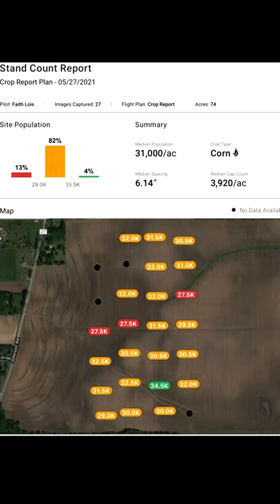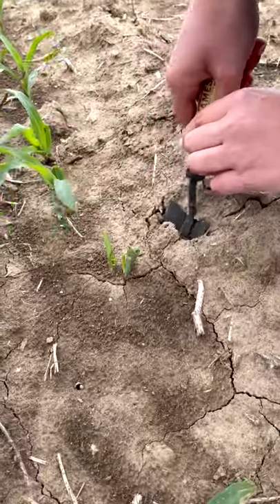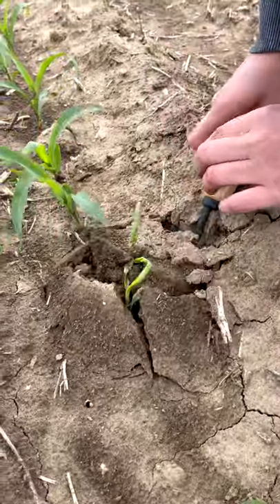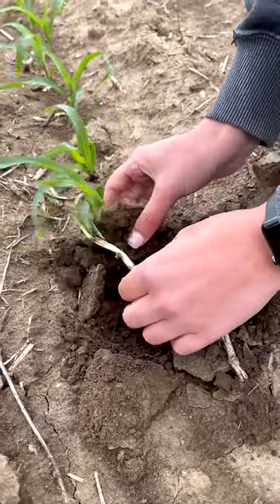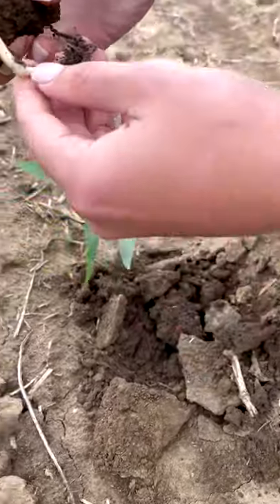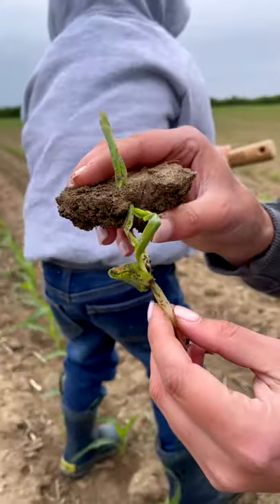Having these population maps allowed us to go out and ground truth the fields and take a look at what was happening where we saw lower populations. In this field in particular, there's a certain soil type that we struggle with — it's more of like a clay hill. This year we had some crusting on that hill and ended up having some plants that didn't make it out of the ground.